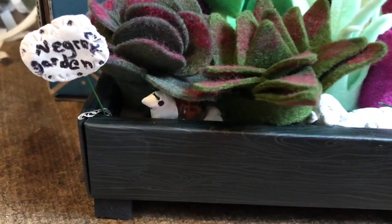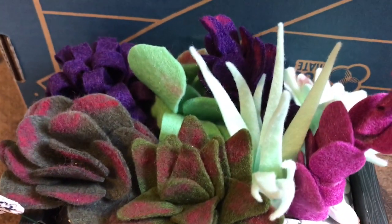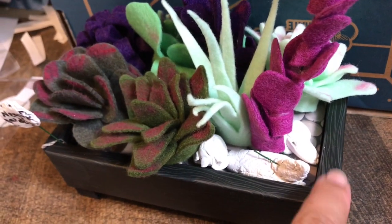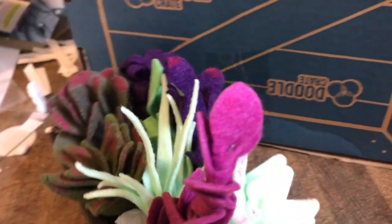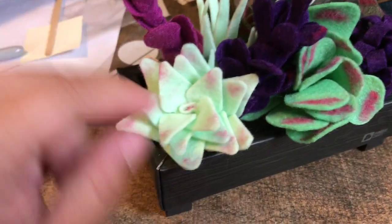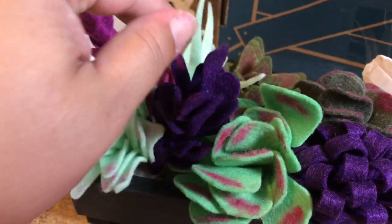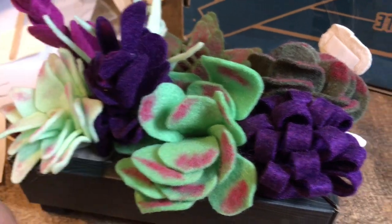Here's our final product — it says 'Negron Garden' right there, that's our last name. It came out so cute, you guys, I am in love. Everybody participated and we took about 45 minutes to an hour to do it. Here are all the succulents — so cute. They did such a good job and they were so proud of their work.